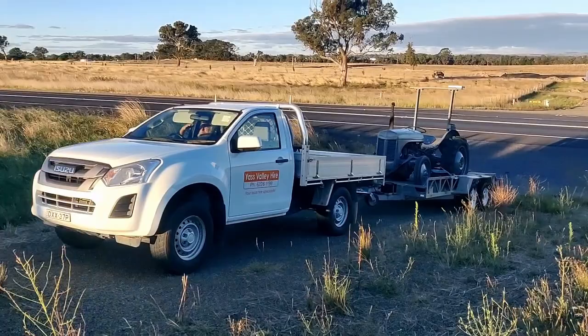There goes the Fergie. End of the sunset.